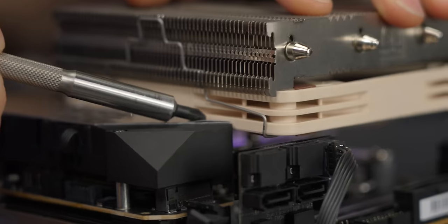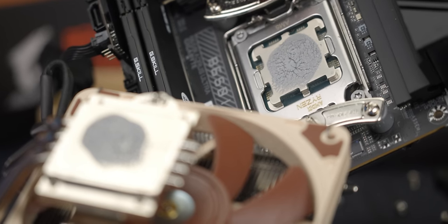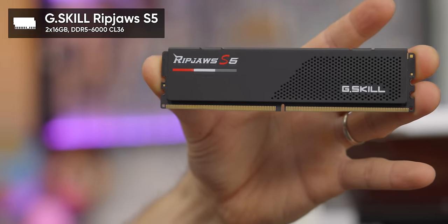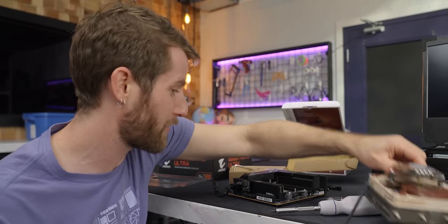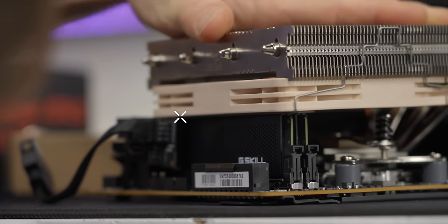That is extremely tight. We seem to be getting good contact, so I think we're good to go — good to go after we install our RAM first. With a CPU cooler like this, we need low-profile RAM. The best options we found are the Ripjaws S5 and Flare X5, both from G.Skill. We ended up with the S5s in a 2×16GB kit at 6,000 megatransfers per second, CL36. What really matters though is — I think they fit.